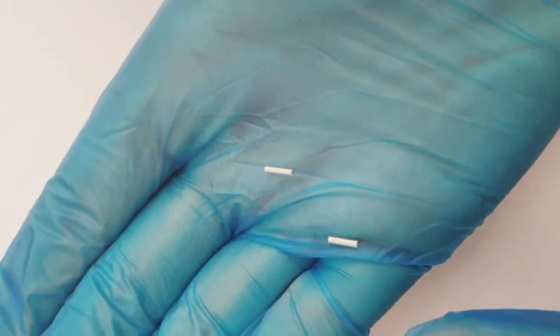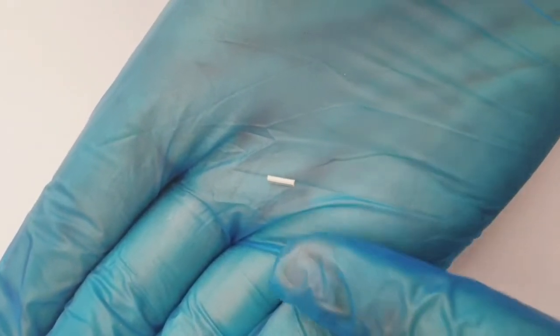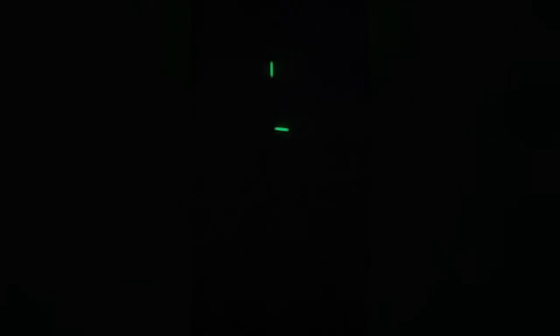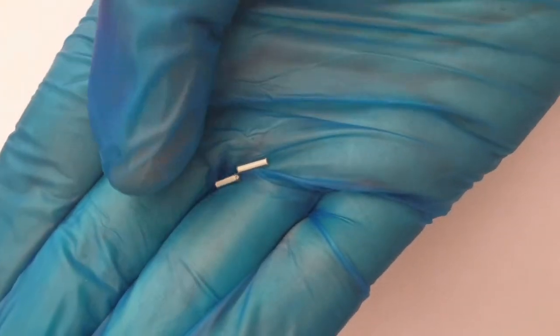I know you'll want to see these glowing, so I'll add that little clip in now. They are very, very bright, as you can see. And as you can see, they've been glowing.